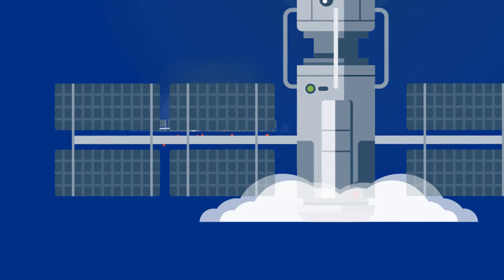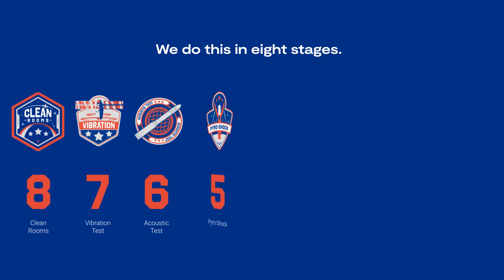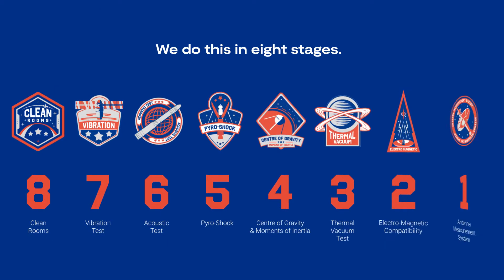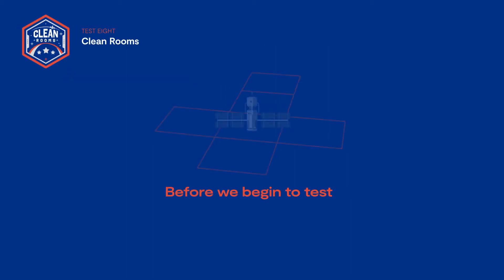We do this in eight stages: clean rooms, vibration test, acoustic test, pyroshock, center of gravity and moments of inertia, thermal vacuum test, electromagnetic compatibility, and antenna measurement system test.